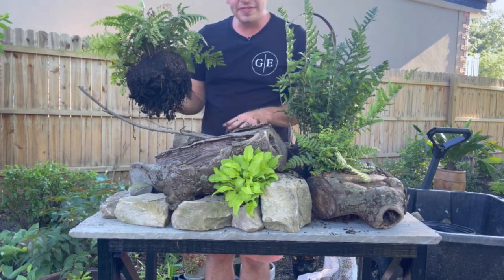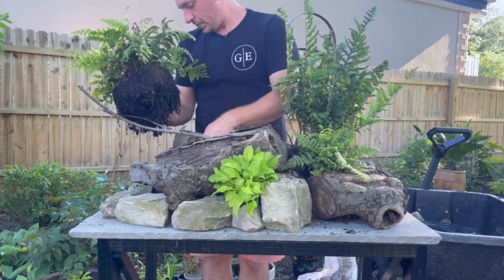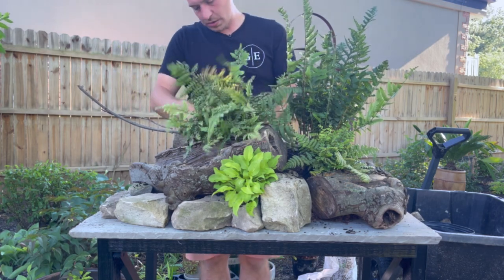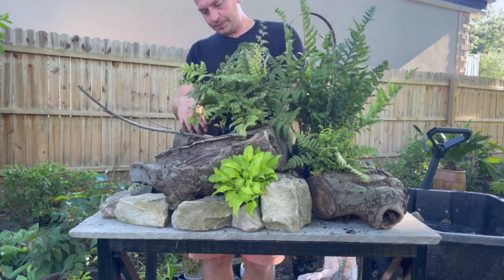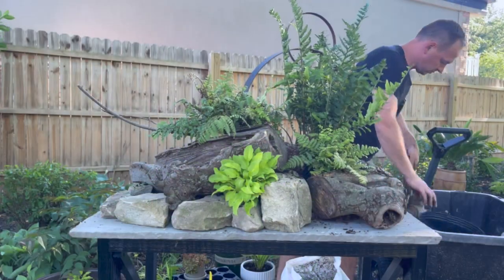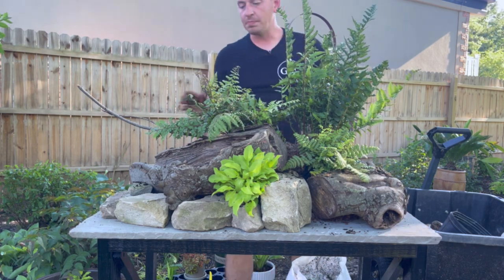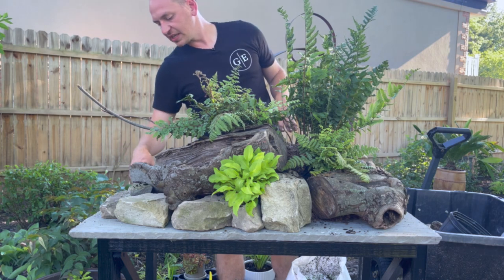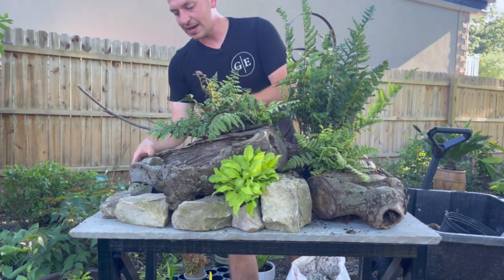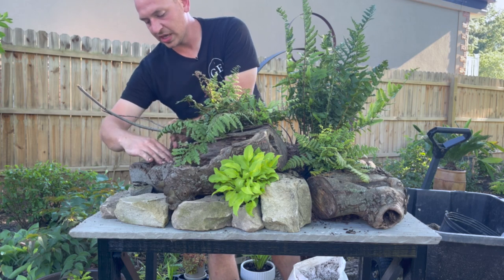Let's use what we've got here. We have this branch — if it interferes with your design or isn't looking right, just go ahead and take it out. I'm going to try to work with it though; I think it's kind of cool. I might even add another branch or two to really get that look I'm going for. The next area I'm going to work on is this trough area — I'm going to have to find something to stop the soil from coming out, so I'll just stick that rock right there.